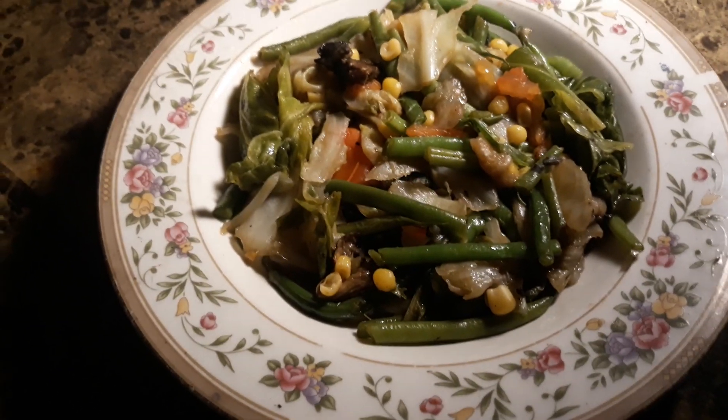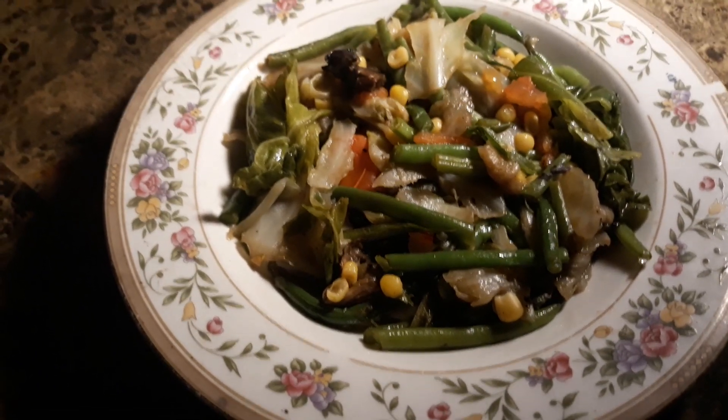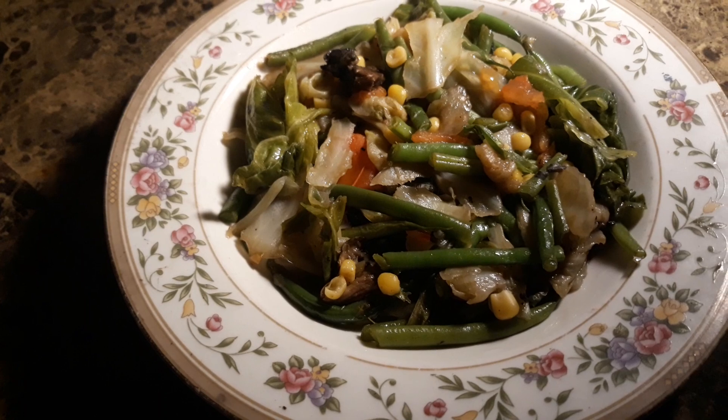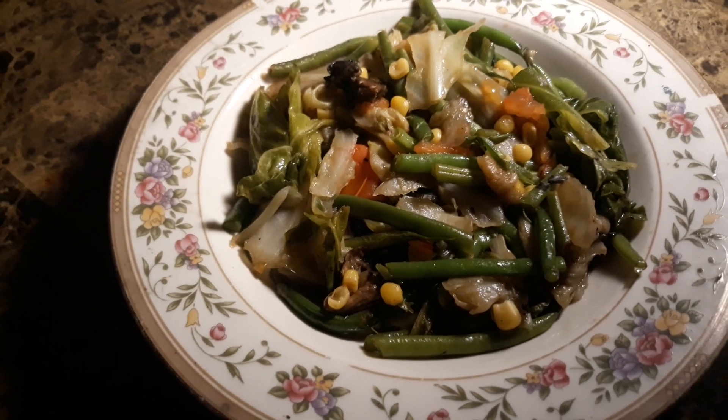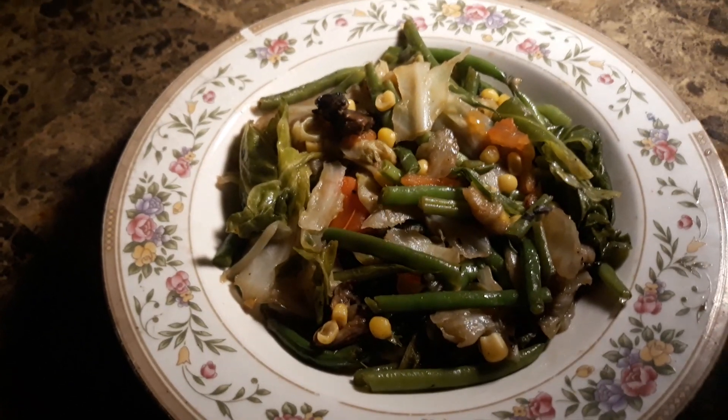different spices. We got oregano and cumin, different spices in here, mushrooms. The little brown pieces you see is mushrooms. Ain't no meat. That's right, family.